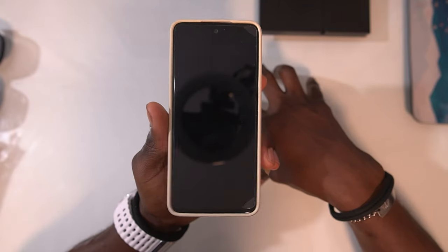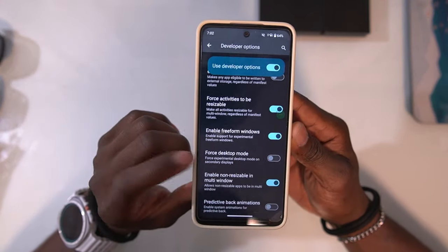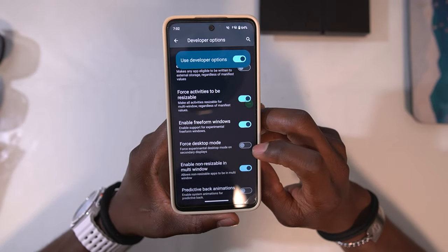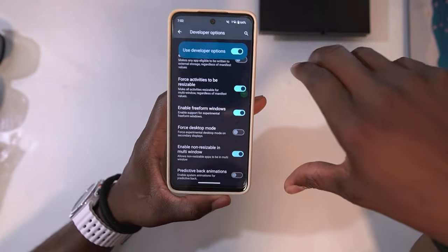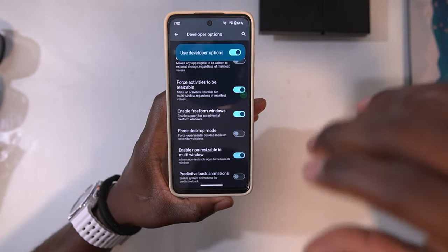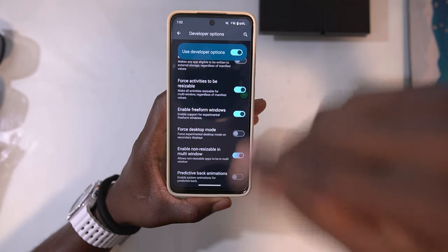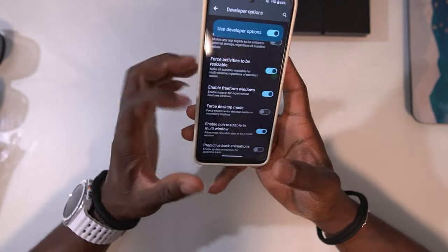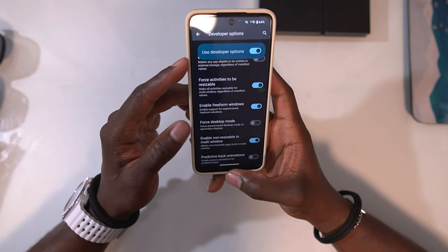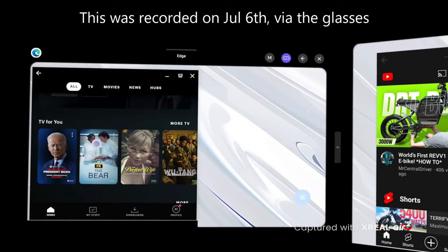Another thing you can do is go into developer options and force desktop mode. By forcing desktop mode, you can have multiple apps open in Nebula OS — right now you're limited to just two screens, but with forced desktop mode you can have multiple apps open. It's not going to be very stable since it's not designed for it, but the option is there.